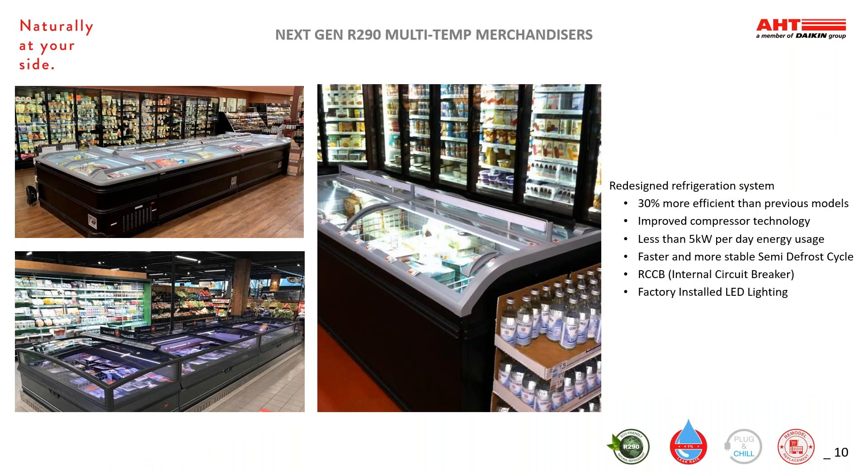AHT is always looking to increase our energy-efficient equipment. We just completed a complete upgrade of our multi-deck temperature merchandisers, which included the compressor and control module. This update resulted in all of our cases now using less than 5 kilowatts of energy per day, which translates into our cases being 30 percent more efficient than current models we have in the market today. We also added an integral circuit breaker to reduce power fluctuations and potential damage to interior components.